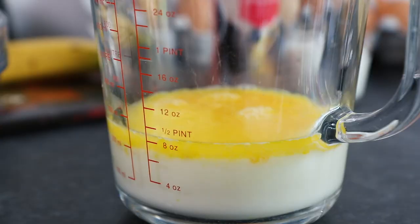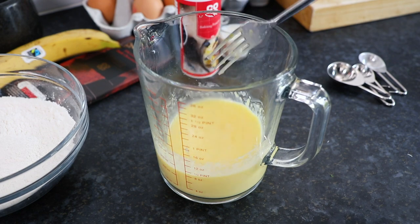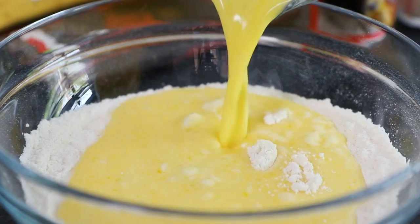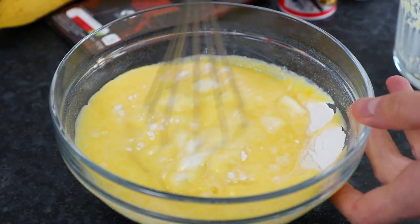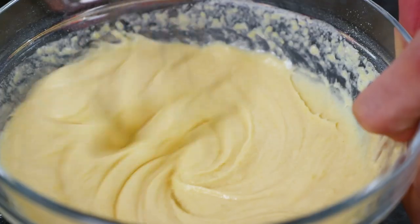Quickly whisk these ingredients together, then when nice and smooth pour it into the dry ingredients. Again using a whisk, carefully mix these ingredients together until nice and smooth to make your pancake batter.